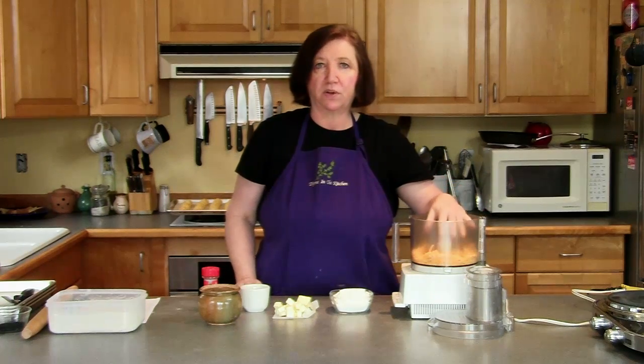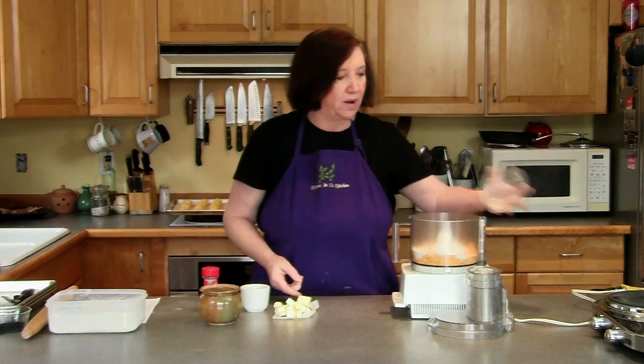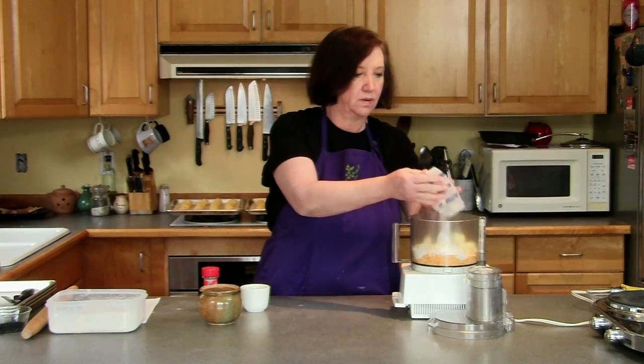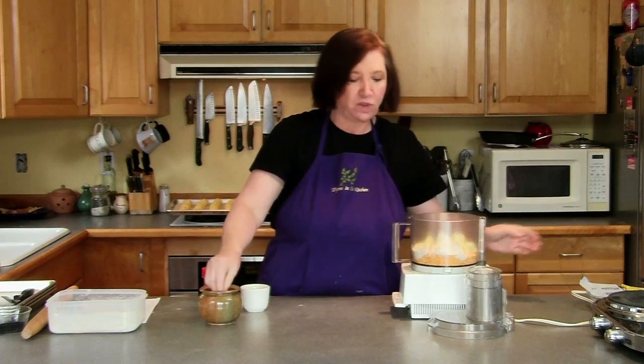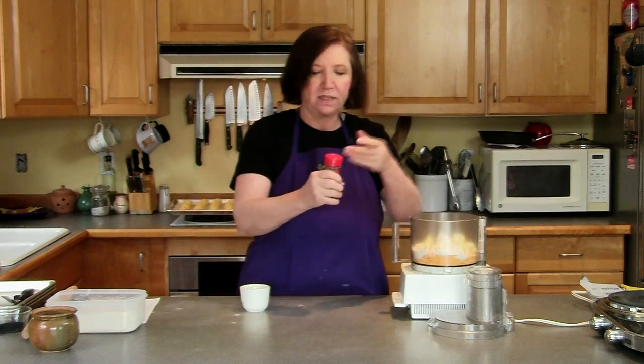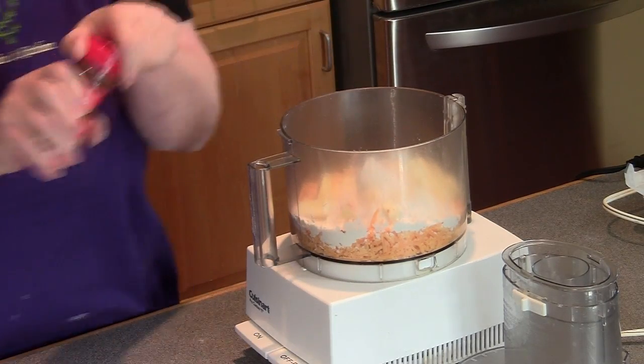In my food processor, I have one and a half cups of shredded cheddar cheese, and I'm going to add one cup of all-purpose flour, six tablespoons of cold butter cut into cubes, a pinch of salt, and just a touch of chili powder or cayenne, whichever you happen to like.